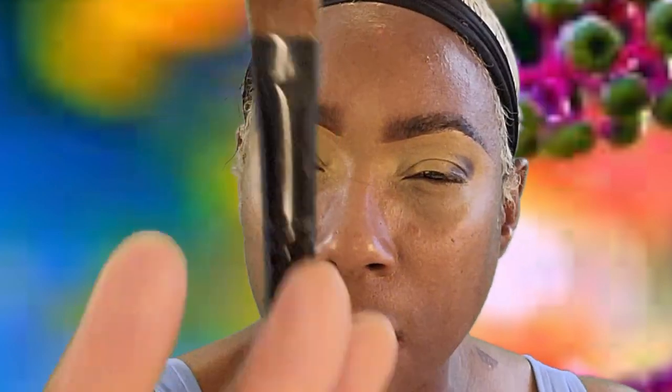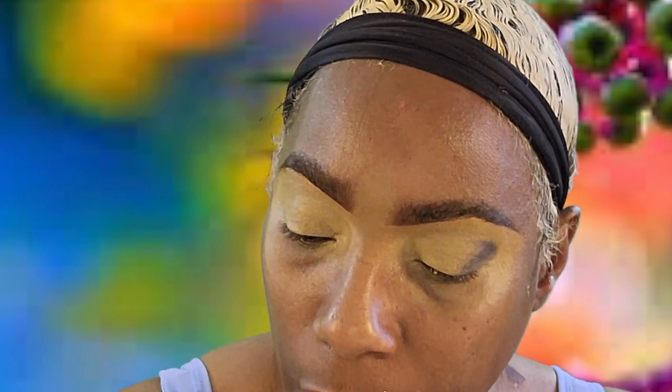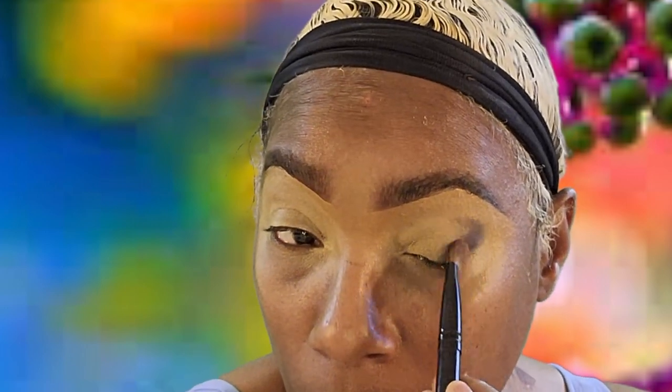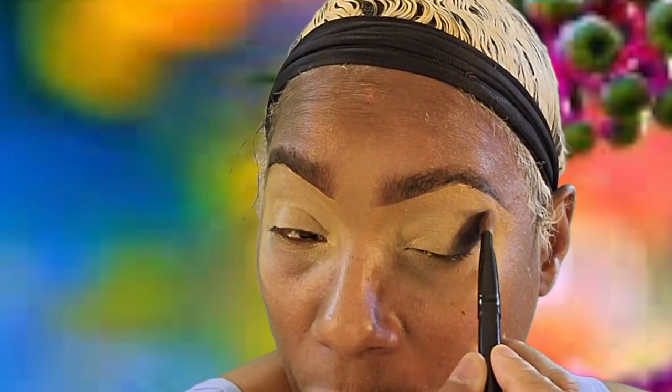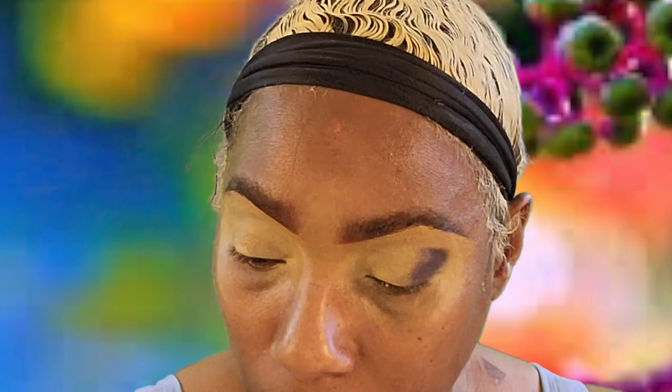All right, we're gonna try this flat round brush instead, just to see, because it's not picking up enough color for me to get that payoff that I'm looking for. You can spend the time and blend and build it up, but I kind of want to just go ahead and get in and get it done.